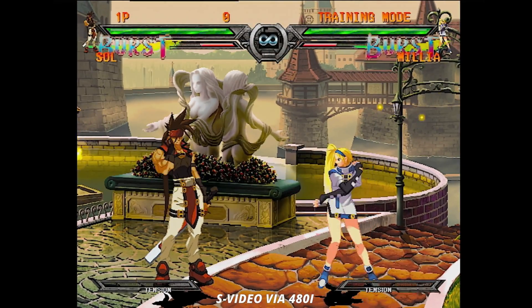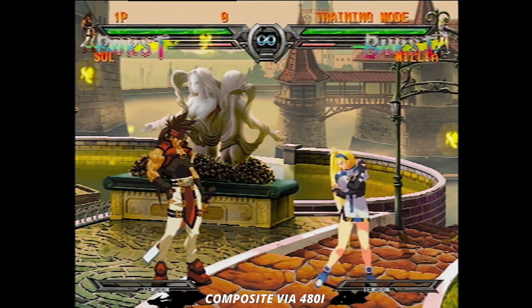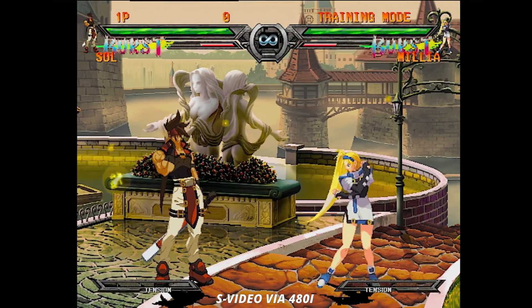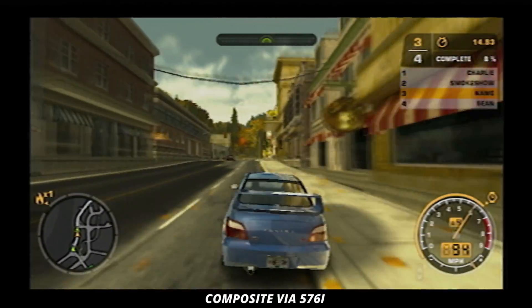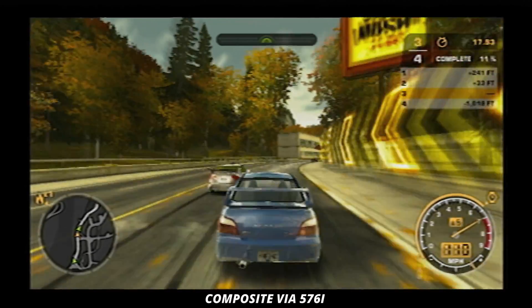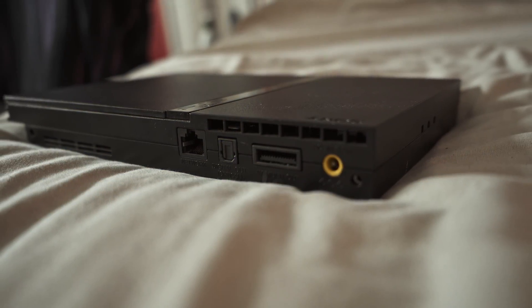S-Video was not common in the UK, but in North America it was a good upgrade over composite cables. S-Video separates the chroma and the other colour information separately compared to composite, allowing for a cleaner signal. It's still limited to 240p, 288p, 480i, or 576i, but it'll be like the blur filter has been removed compared to composite. If you want better video quality for a good price, you can get an S-Video cable — I think you can buy one in this country for about £10. The one I've got is a Sony official and it looks very good.